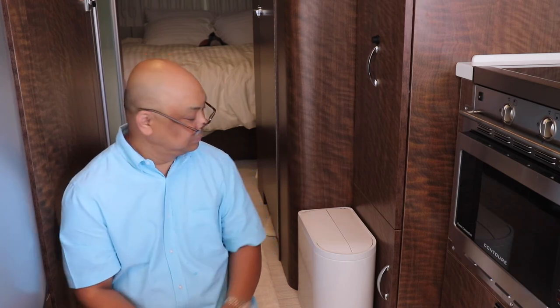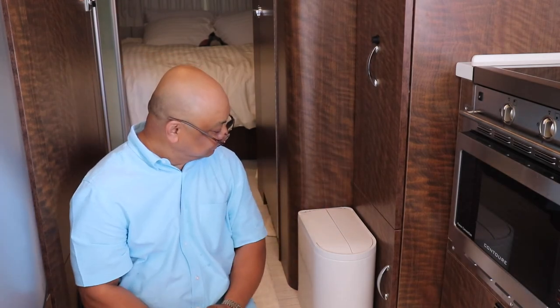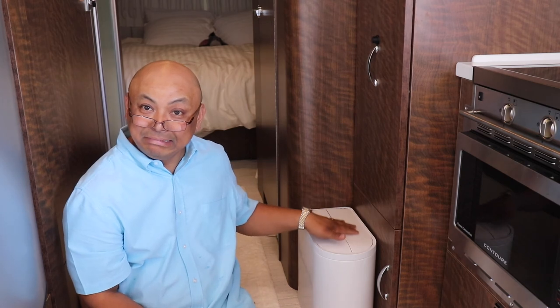Okay, I hope you enjoyed watching this little short video of my garbage can. I like it — nice garbage can. Okay, bye!